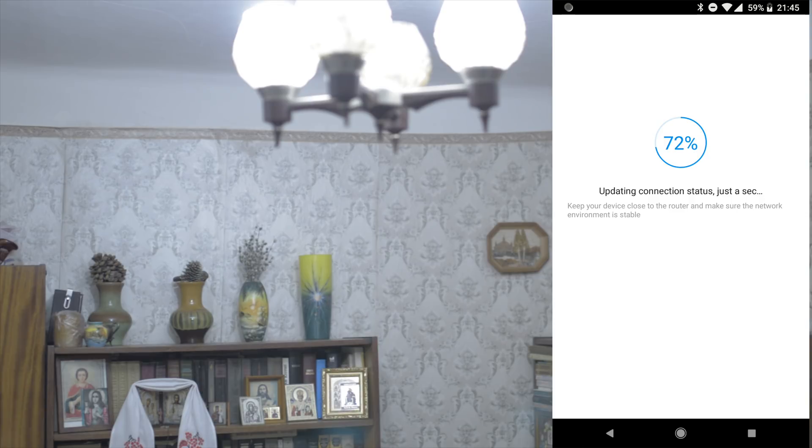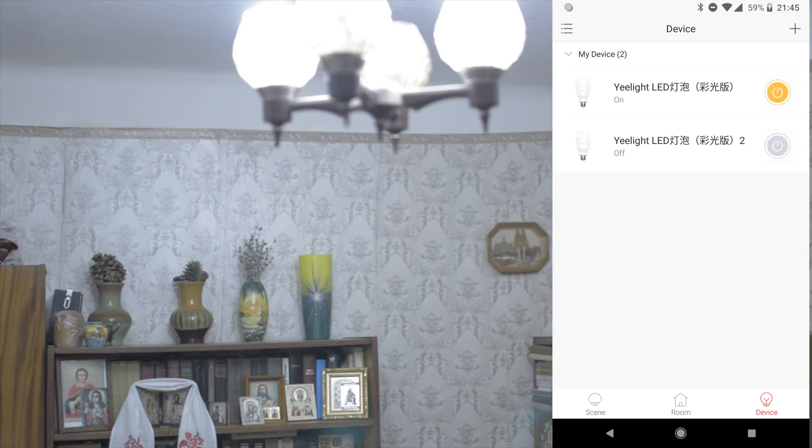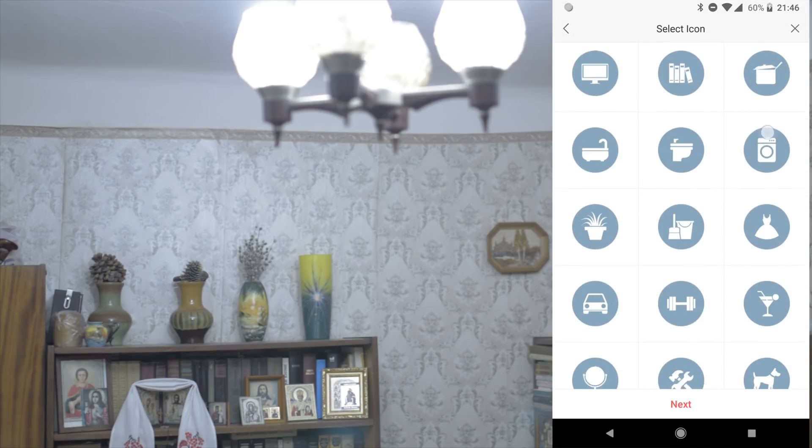I want to notice you about camera settings — I set manual settings, so the camera will not switch white balance or other camera settings. You will see how the brightness is changing. Currently I set the image very bright for you, but really to my eyes the bulb is not so bright even when they work. Now I'll add this bulb to my room — first I create a room.